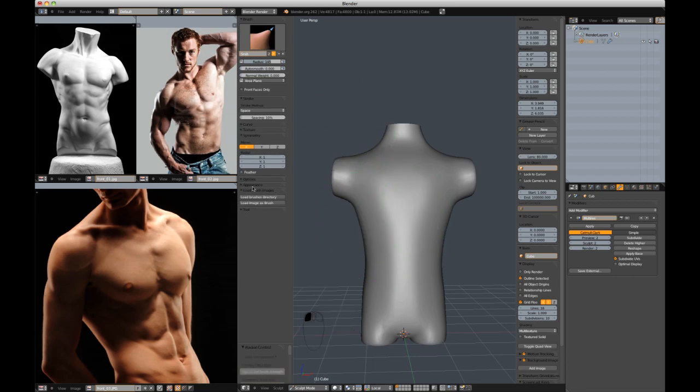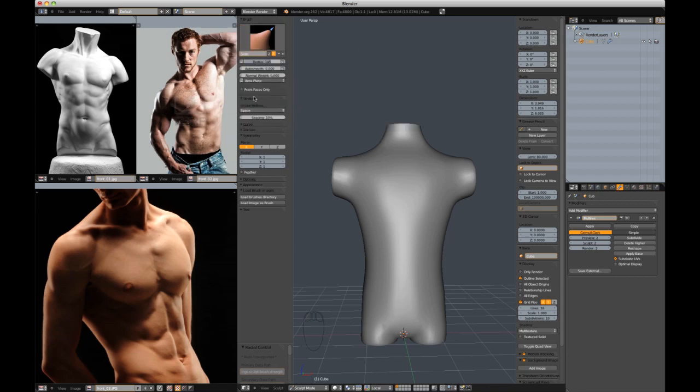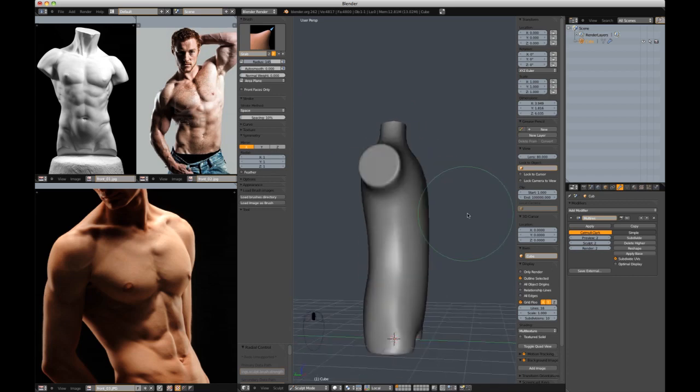Going through a couple of my tool setups for sculpt mode: in the Options drop-down, I have size and strength unified. I like to have my strengths similar across the board with all my brushes. I don't have any custom brushes or alphas — other than that, it's pretty standard.